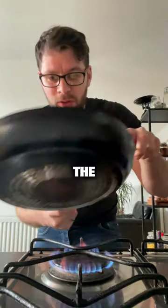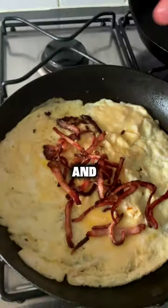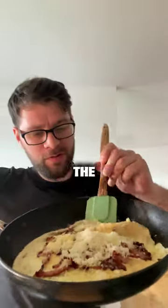Move the eggs around a bit and then swirl the egg around the pan. Once the egg sets on top, sprinkle in the crispy bacon and grate in 40 grams of cheddar cheese. Fold the omelette over.